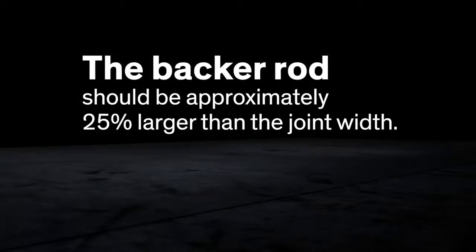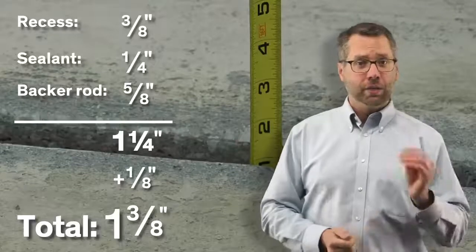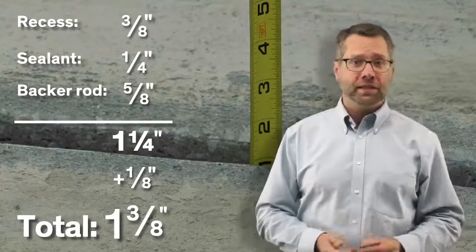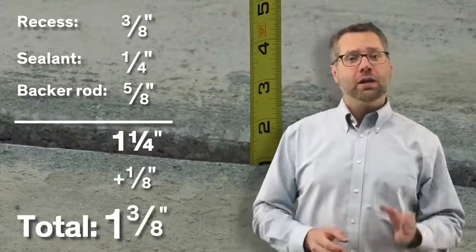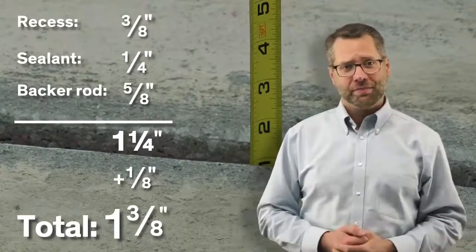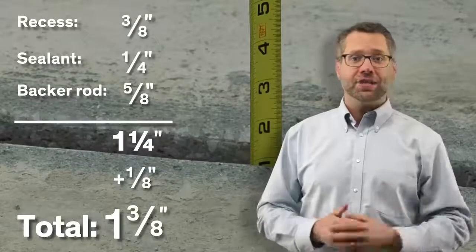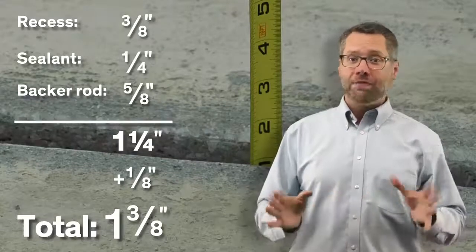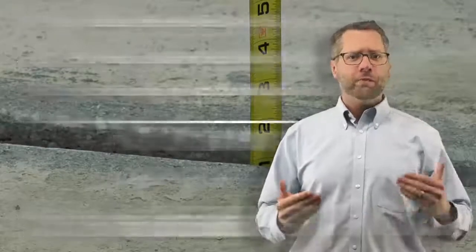The backer rod should be approximately 25% larger than the joint width. So for a half-inch wide joint, this adds up as three-eighths of an inch recess, plus a quarter inch of sealant, plus a five-eighths inch backer rod for a total of one and a quarter inches. To allow for actual field conditions, an additional eighth inch is added, bringing the total depth of the joint to one and three-eighths inches.